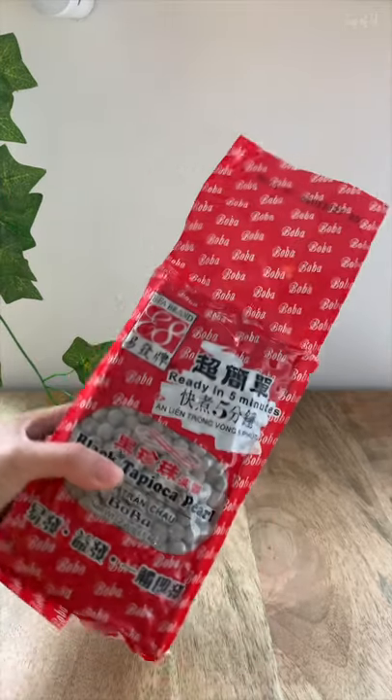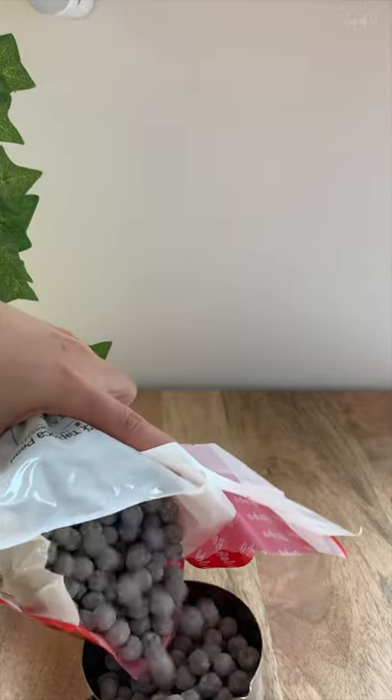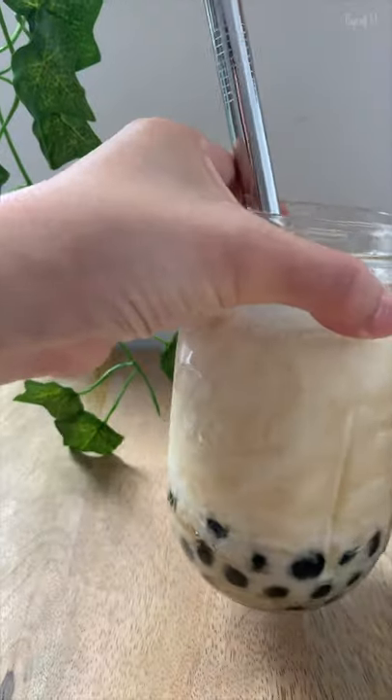I'm tired of spending six to eight dollars on boba, so I bought this giant pack of pre-made ones and I'm going to learn a bunch of my favorite drink recipes at home. Let's start with brown sugar boba.